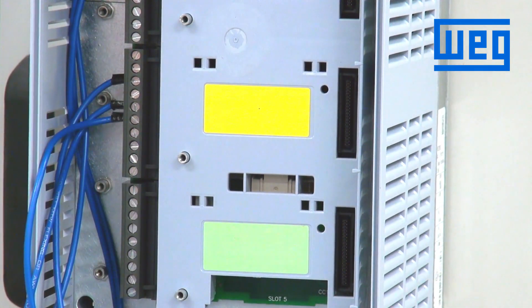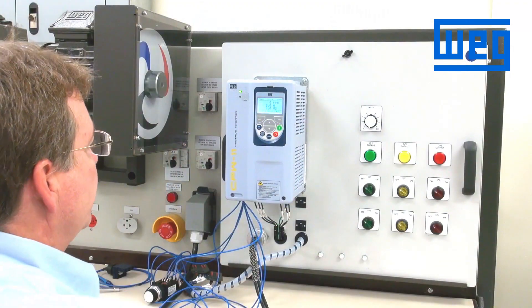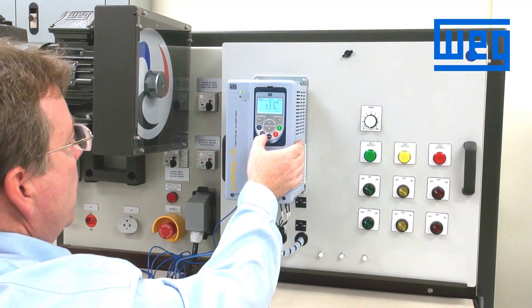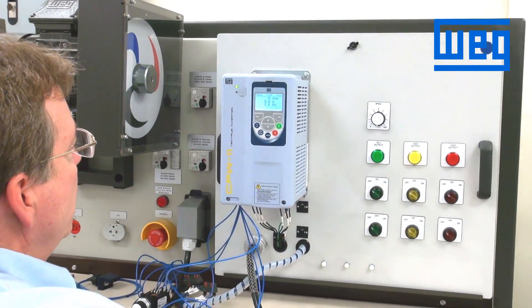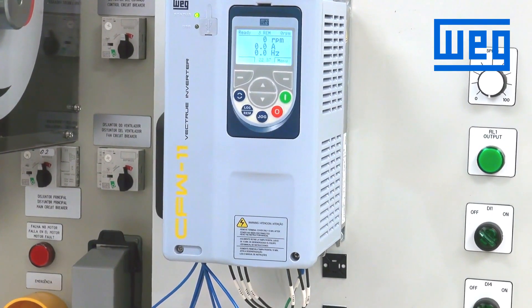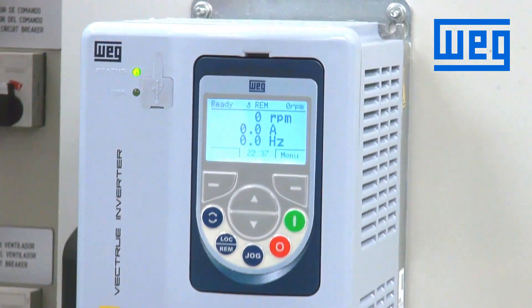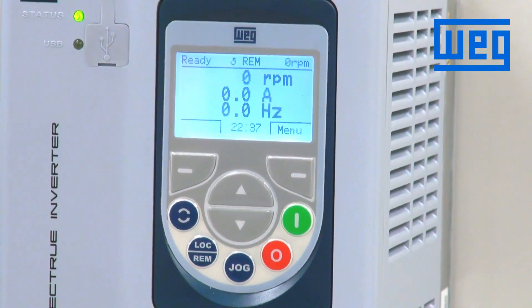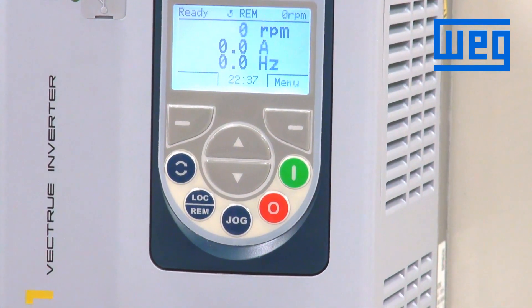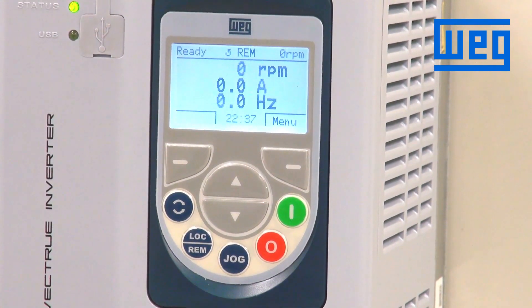Now we will reinstall our cover, our HMI, and power up the VFD. Once the drive is powered up, we are in remote mode. We want to make changes to digital input one and digital input two so we can control the start and stop of the VFD through a three-wire command using momentary push buttons.